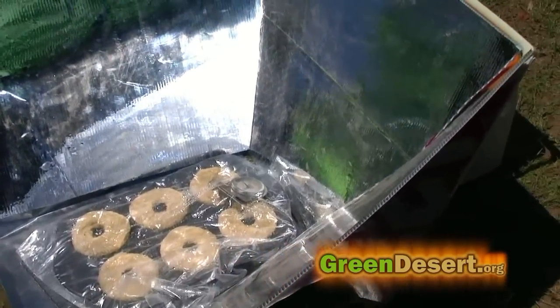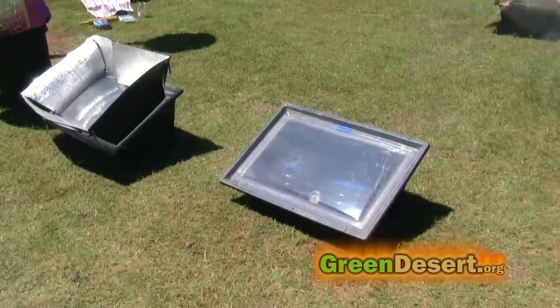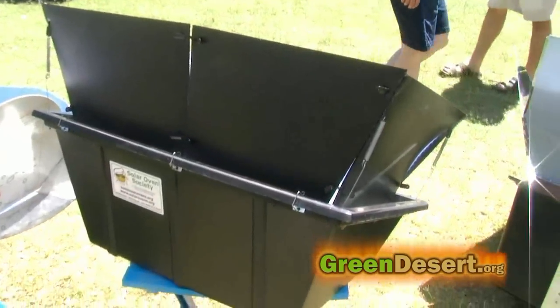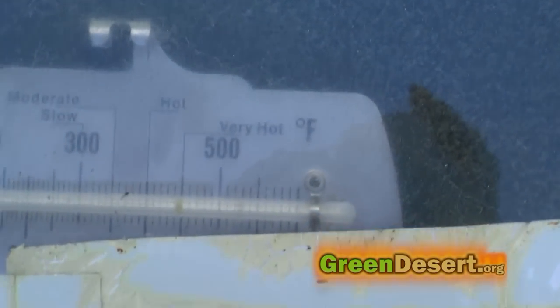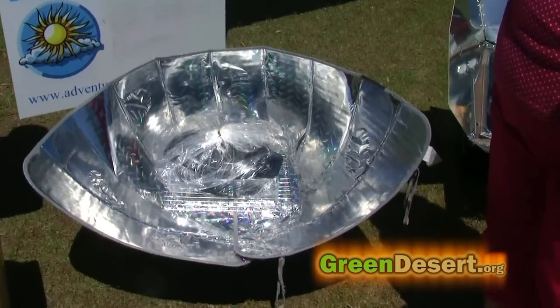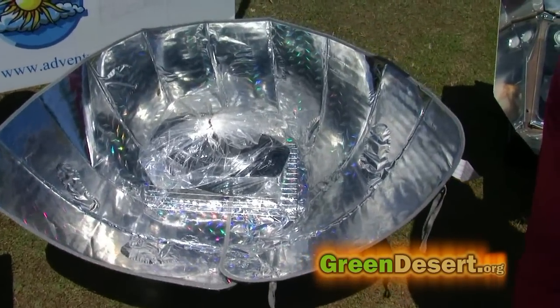This one's made out of old campaign signs. It's called a Sport — it's a plastic block with a plastic bed, but it's double insulated and it really gets up to 300, 350 degrees. This is a car window shade, and anybody can do that.